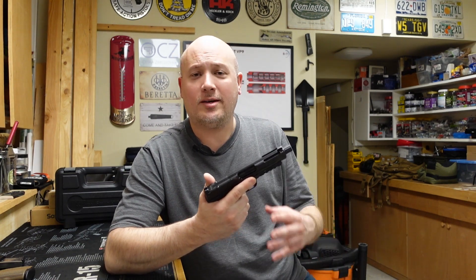Now I'm going to set up the target at a further distance to see what happens to the group. I'm going to take a little bit more time between my shots. I really want to stage this trigger, see how the break is, how the reset is, and generally see if I continue to get the same good accuracy.